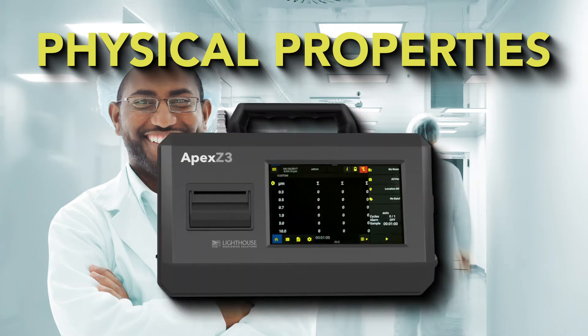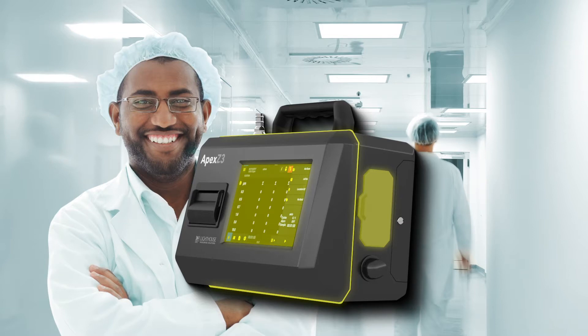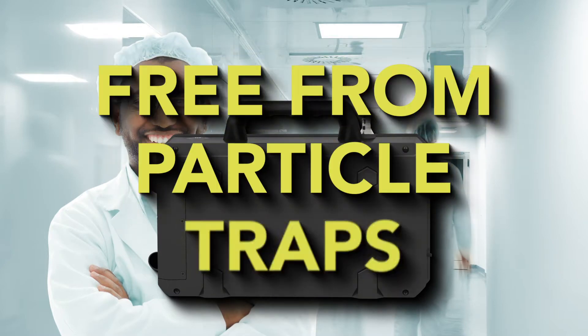Supercharge your cleanroom monitoring with the Apex Z3 and Apex Z50 portable particle counters from Lighthouse Worldwide Solutions. With a sealed enclosure, communication ports, and color touchscreen, the Apex Z is easy to wipe down with common cleanroom cleaning solutions and is free from particle traps.